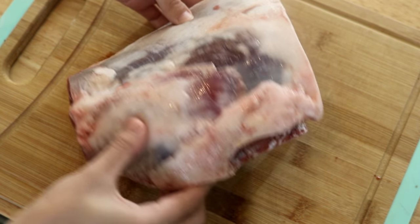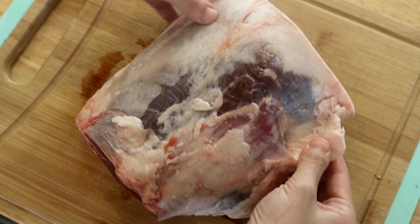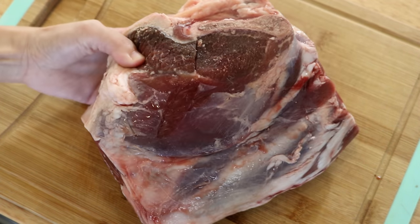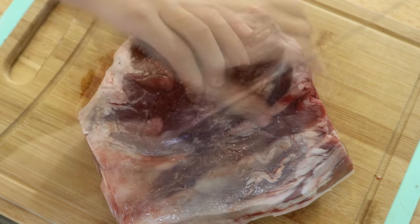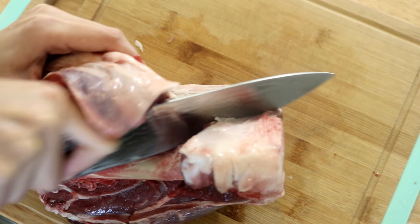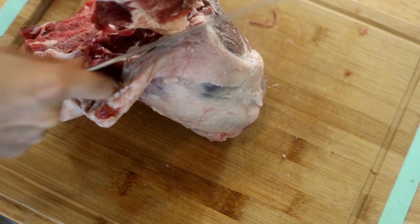This is half of a lamb leg. You want to get a piece that has a good amount of fat attached to it — that is the secret to achieve that authentic taste of Xinjiang. I will talk about it later. Let's debone it first, or you can ask your butcher to do it. It's pretty easy. Just put your hands here to feel and locate the femur bone, then make a nice long cut to expose it. Start peeling the meat off the bone, keep doing that until you can grab it, then work around the joint and cut it off.